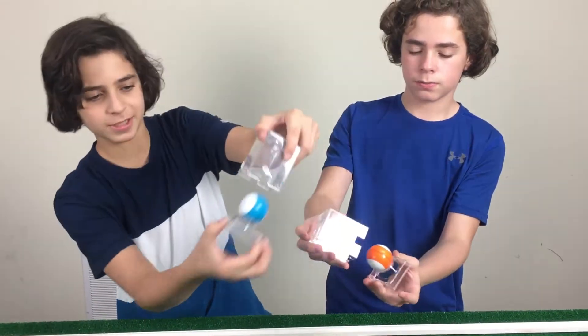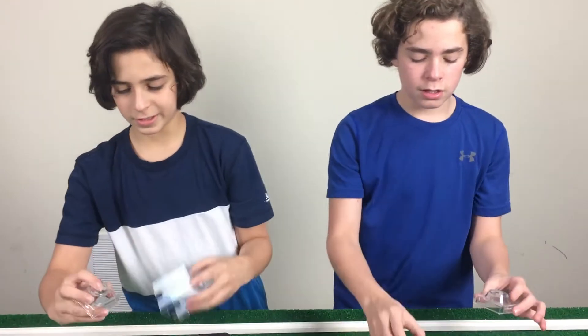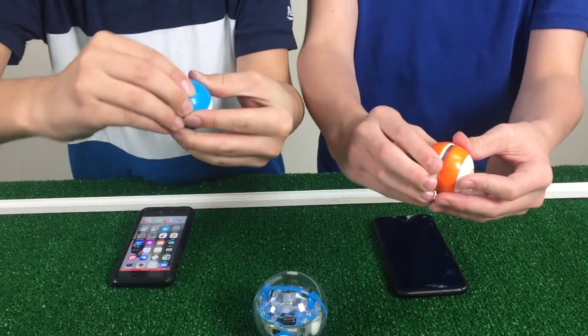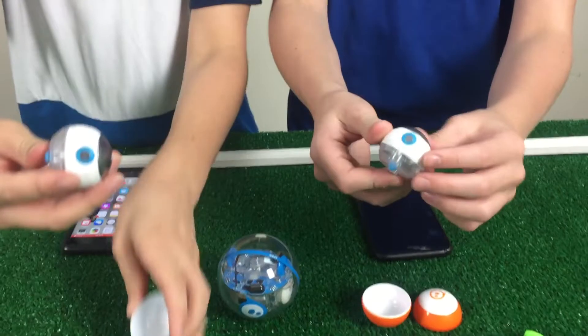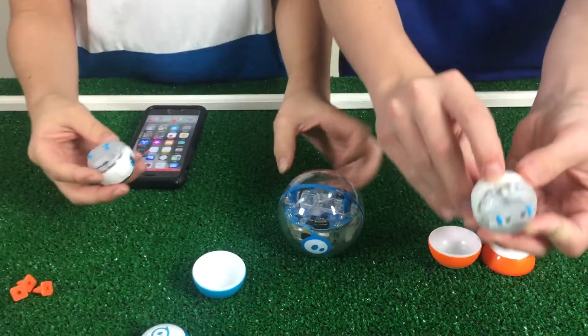You just squeeze these sides and it comes out, and you just twist it — it comes right off. It takes about 45 minutes to an hour to charge. Here's how you charge the Sphero: you just squeeze in the middle just a little bit and it will come out the real Sphero, and you charge it right here in this USB port right into your outlet.